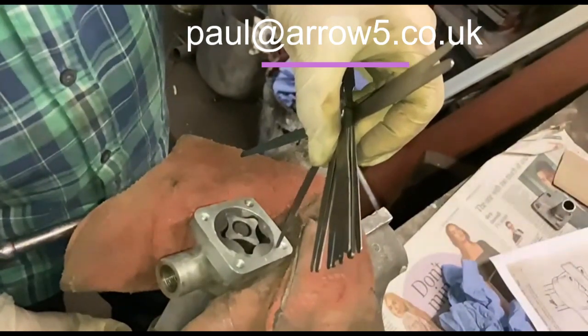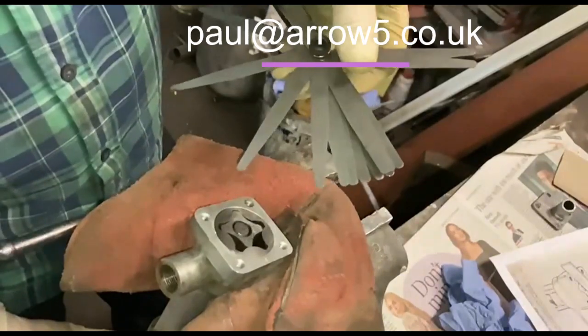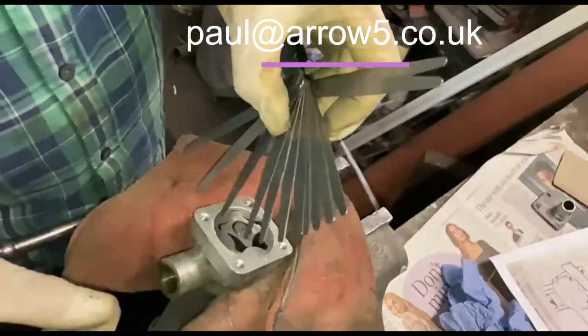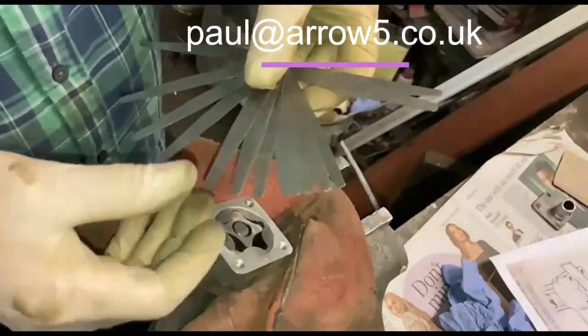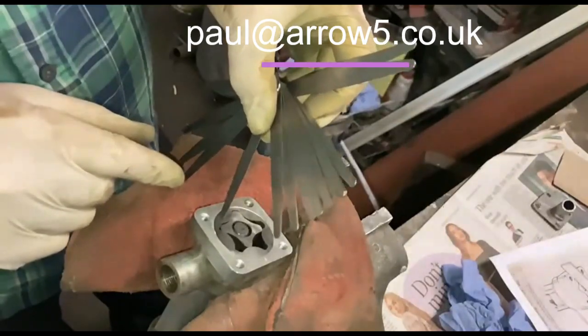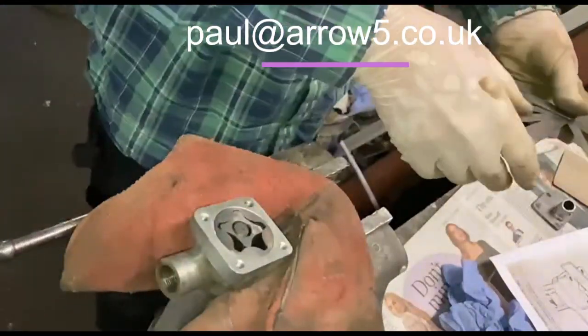And again on the outside, you just try and get it in — just about get a 0.05 in there, and a 0.06, only just get a 0.07, and the 0.08 won't go in there. So this is good.